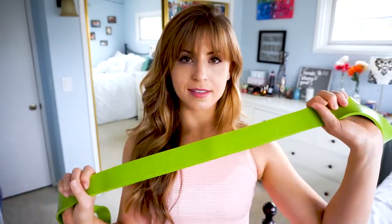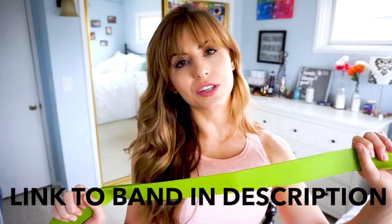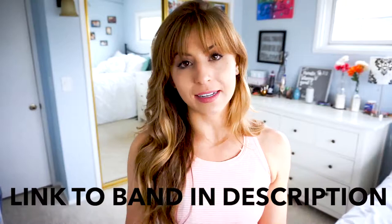Hey guys, it's Emily here from Heart My Body Fitness. Today I'm going to show you some of my favorite lower body stretches that you can do at home with just this band, this super band. This is one of my very favorite tools to use for a workout program in general, but especially for flexibility training because using this band is going to allow us to get into a stretch at a deeper level than we could without it.